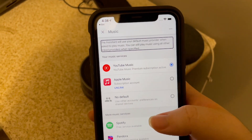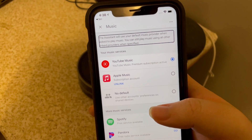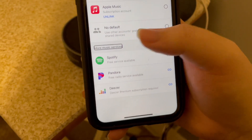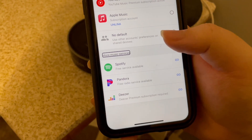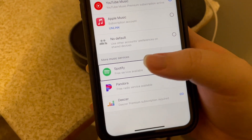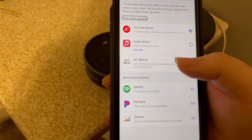The screen says "Your music service — the assistant will use your default music provider when asked to play music. You can still play music using all other linked providers when specified." So you can choose your default provider. And at the bottom of the screen you will see More Music Services, and in this list you will find Apple Music. I've already gone ahead and linked my Apple Music account.